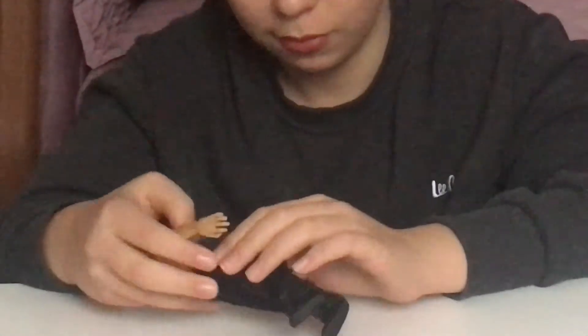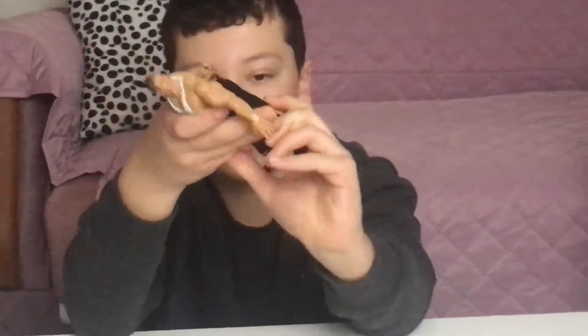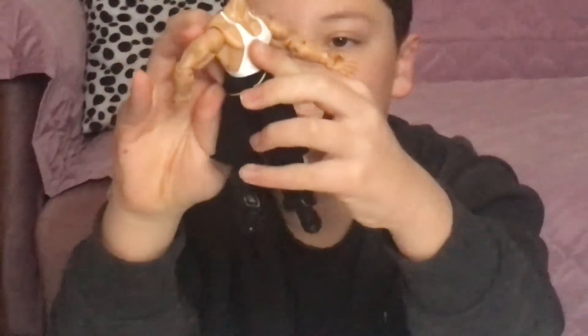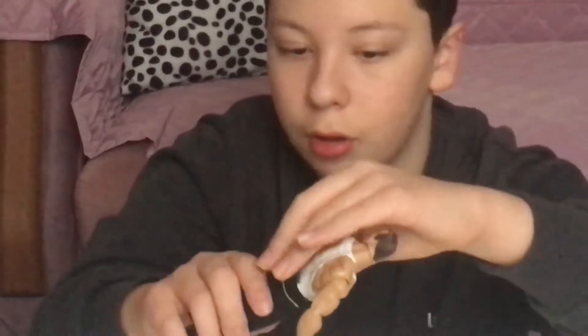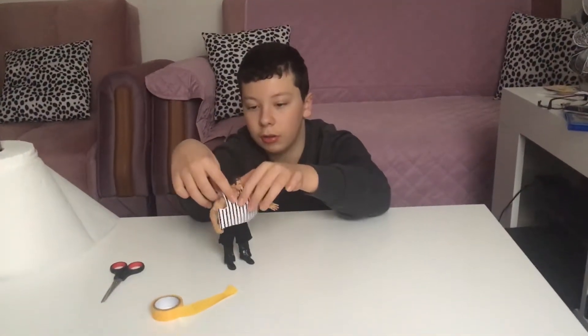Then you get the elastic strip and open it up so you can close the back. You can knit it, or you can get a One Direction figure — that's the same figure I used. It was from when One Direction was popular and Zayn was still in the band. Then you make him wear it.